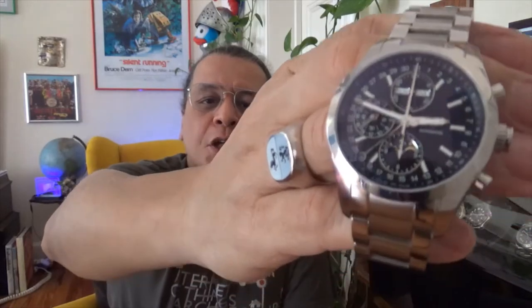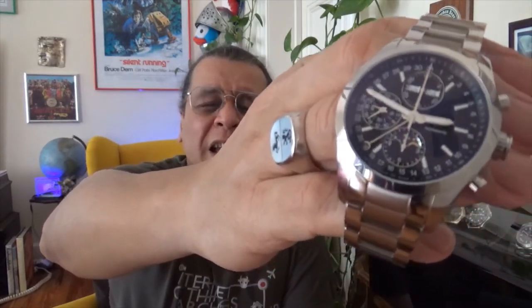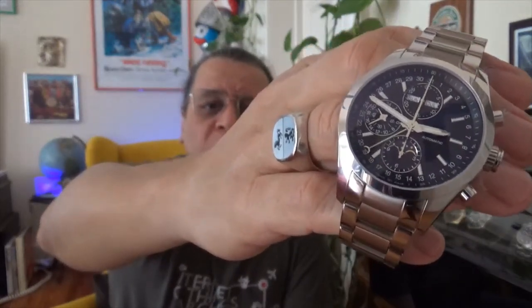Longines offers a triple date moon phase in their Master Collection as well, but I liked the idea of having the triple date moon phase, which is normally considered a very posh complication, in a sports watch. I used to have a similar sports triple date moon phase, which I kind of regret selling. And this Longines Triple Date Moon Phase fits that role perfectly.